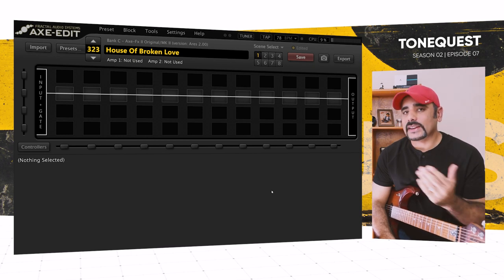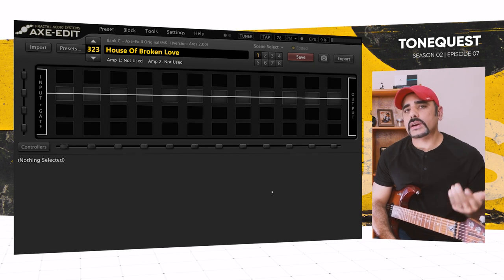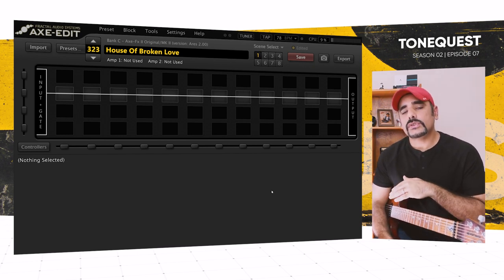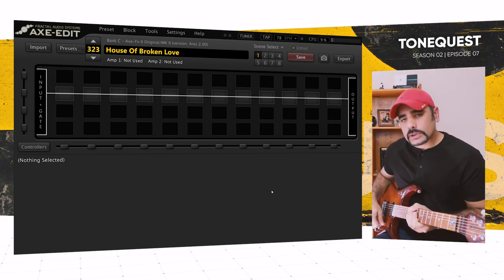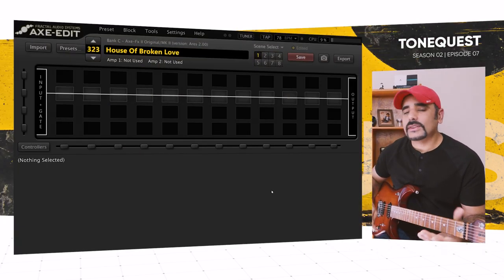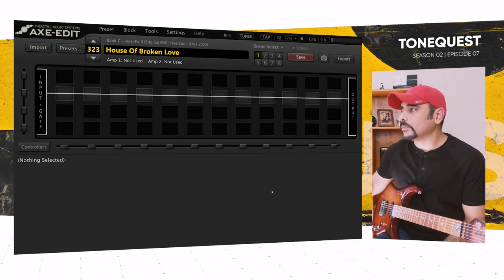I've got Axe-Edit in front of me with a blank preset so you guys can hear the DI levels of my guitar and adjust yours accordingly if needed. I'm playing my Ernie Ball Music Man JP15 with regular Slinky strings by Ernie Ball, on the bridge pickup, everything on full — this is how it sounds.